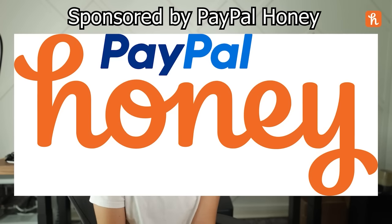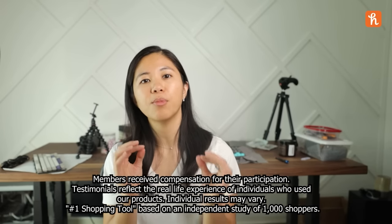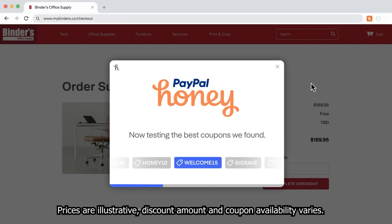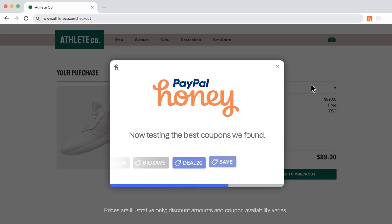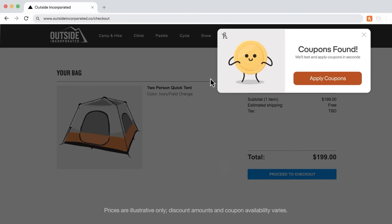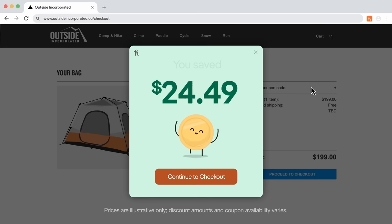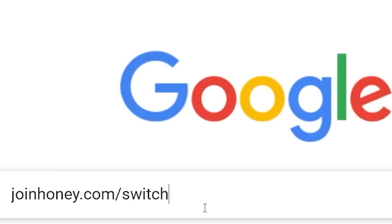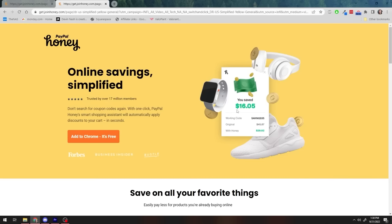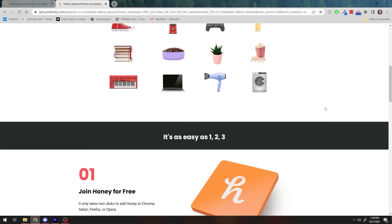I've spent way too much money on keyboards and keyboard-related things, but thanks to PayPal Honey I've been saving a lot. Honey is your money-saving superhero — it lives on top of your browser and whenever you shop, it'll fly out into your page. It's super easy to use and it's free. Whether you're buying switches, mice, mouse pads, keyboards, PC parts, or anything else, honey works on the websites you're already using. You can get Honey for free at joinhoney.com/switchandclick.